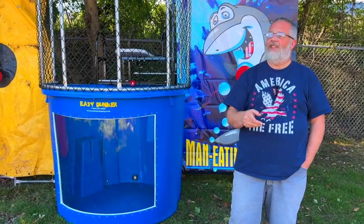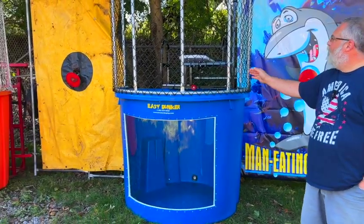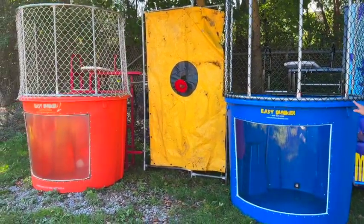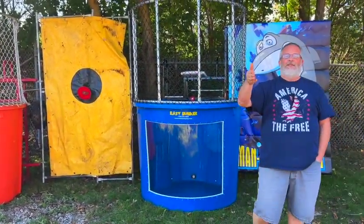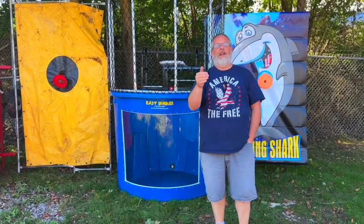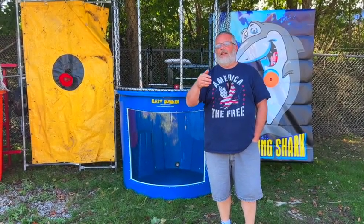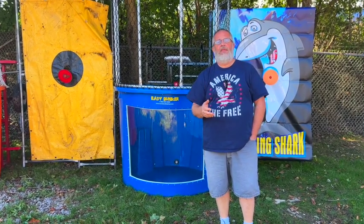Your first action is to go take a look at your dunk tanks. It's as simple as: do my tanks look more like this or more like that? If they look more like that, do yourself a favor, do your business a favor, and reach out to us right away. Take advantage of trade-in month in October.